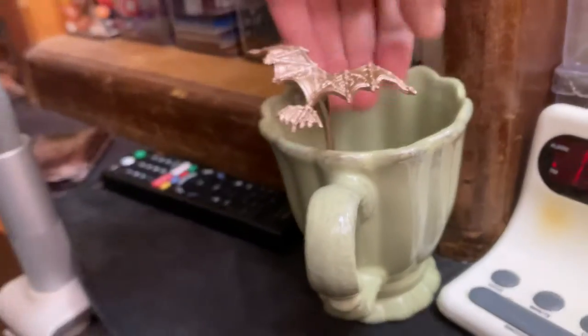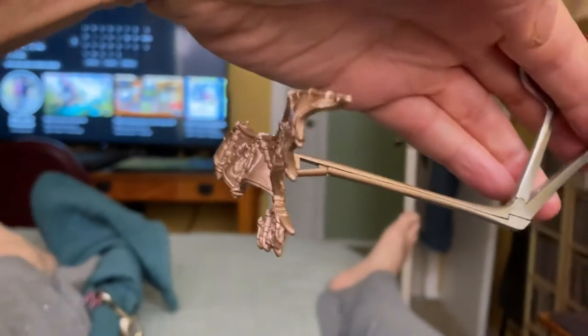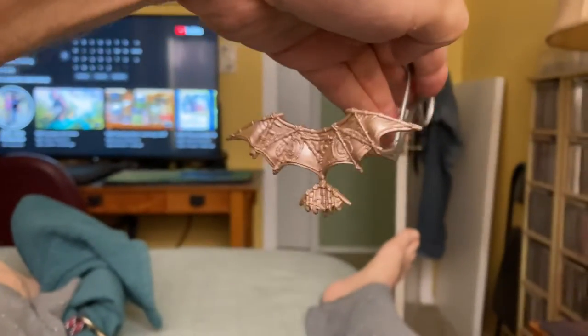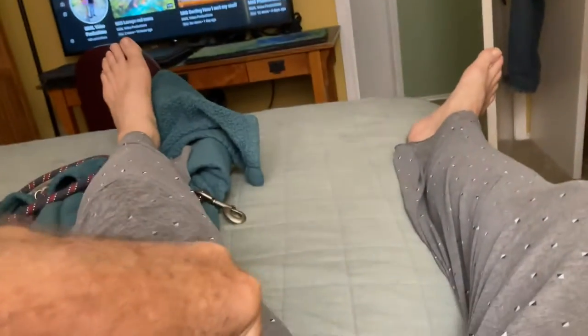Hello, planeswalkers. I used this pair of hemostats — they're used to pinch off blood vessels by doctors — to paint this set of wings for a core in MTG Arena.